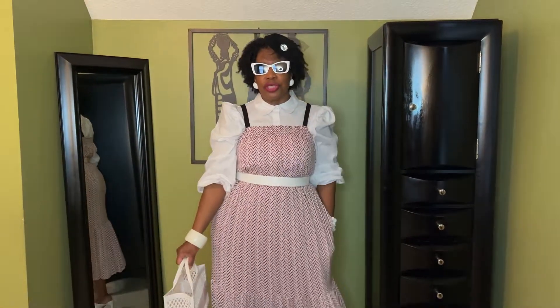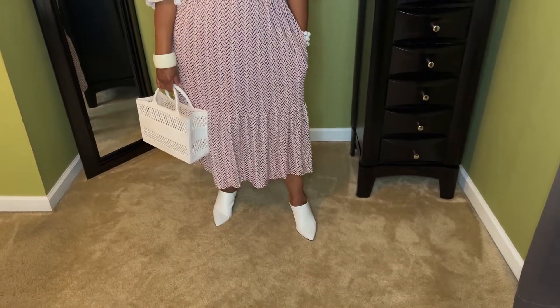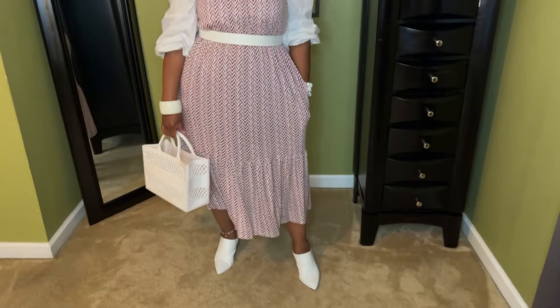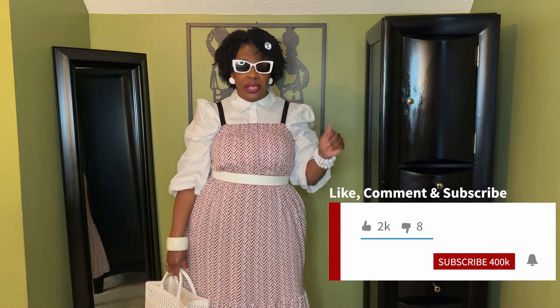And then I'm topping it off with my white cat eye glasses. This is the final look, ladies! What do you think of this last look? All I want to do is show you how you can take the pieces you've been wearing all summer and just take them right on into fall. Because over here at Simply Pamela, we really try to get the most out of our wardrobe. I hope I've given you some inspiration. Please make sure you like, comment, subscribe, and share the video because we're really trying to grow the Simply Pamela family. See you next time. Bye.